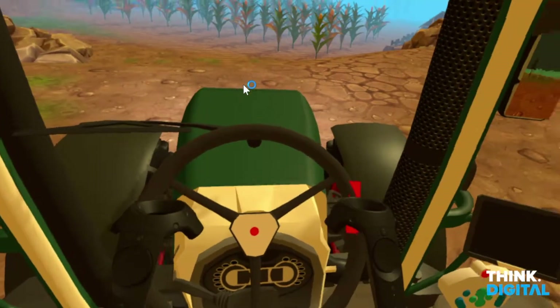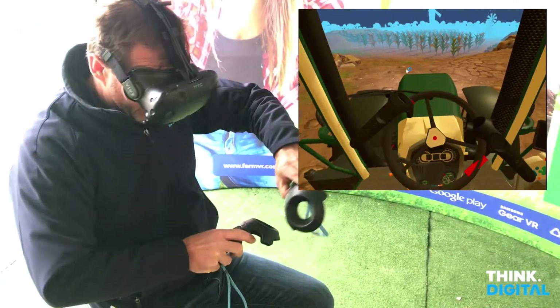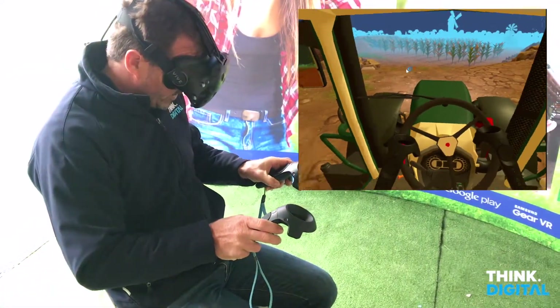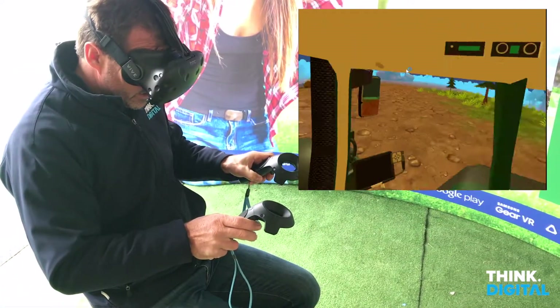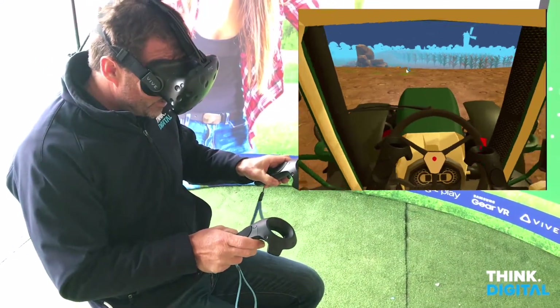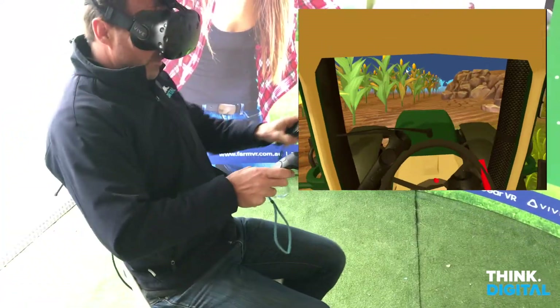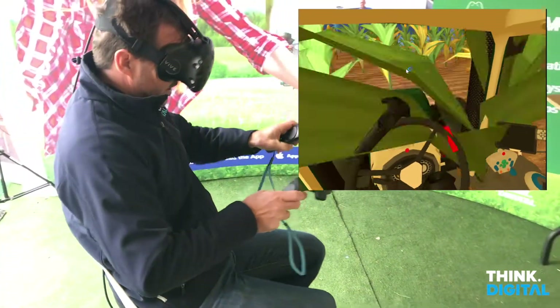These controls allow me to grip the steering wheel so I can turn left and right. If I want to, I can grip the steering wheel and go backwards, or I can go forwards. Let's go down and have a little look at this thing — I'm now driving around in a tractor.